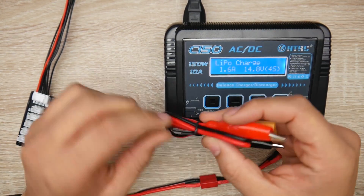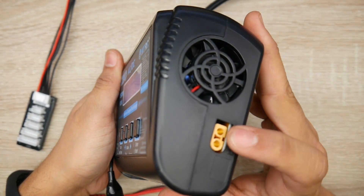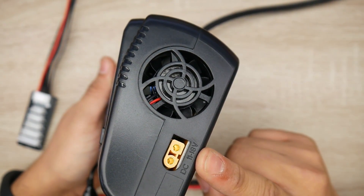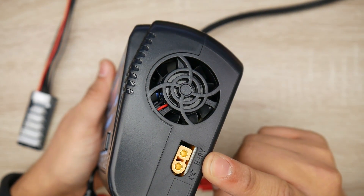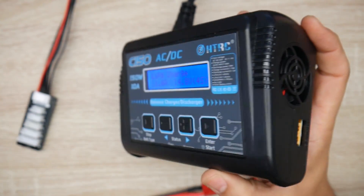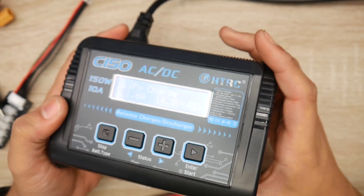They also provide an input cable. This charger can take raw AC input as well as DC input. This is really great especially in the field — however, there's a slight limit: the maximum input voltage is 18 volts, so you won't be able to use anything more than a 4S LiPo as your input source. You can connect this directly to your car's battery, which is how I usually charge in the field.